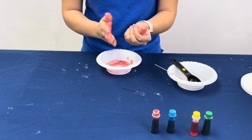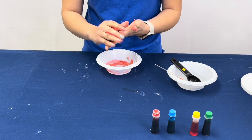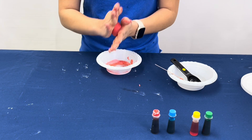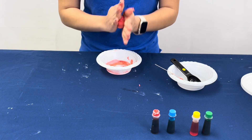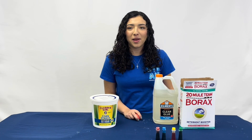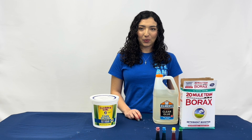And here we are. Now that we have created our own bouncy ball and you understand the process of how to make your own bouncy ball, try altering the recipe.